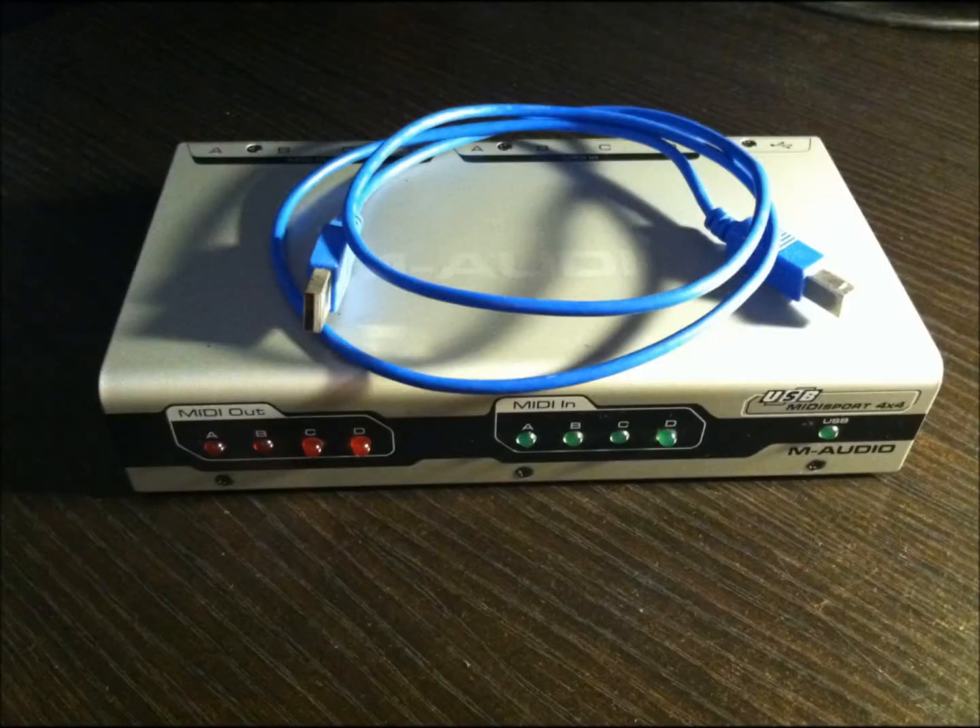A USB to MIDI interface will work. In this example I'm using M-Audio's MIDI Sport 4x4. You can use virtually any commercial MIDI interface and they work fine for patch dumps, but never ever attempt to update the amplifier's operating software using a USB to MIDI interface — I'll talk about why at the end of the video.